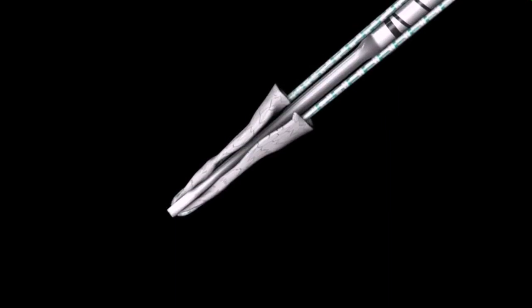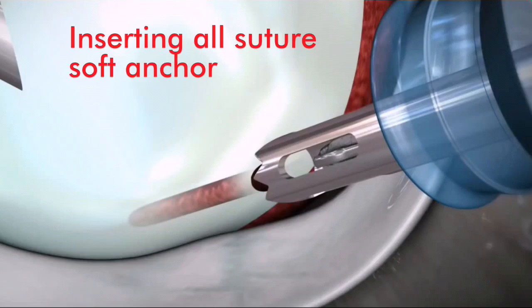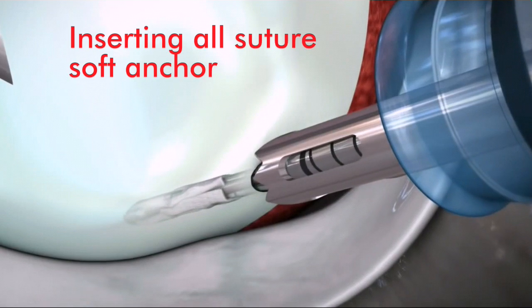Insert the Y-knot through the drill guide. Use a mallet to advance the Y-knot until the proximal laser mark is flush with the proximal end of the drill guide.